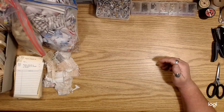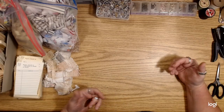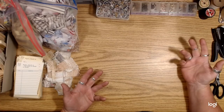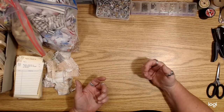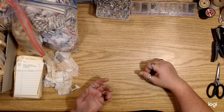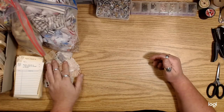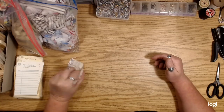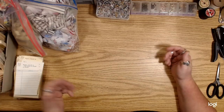I thought it would be nice to try and do some of these without the sewing machine, just to kind of give people some ideas about how you can attach things without using the sewing machine. Don't get me wrong, I love using my sewing machine, but maybe a lot of people don't have one or don't know how to use it.